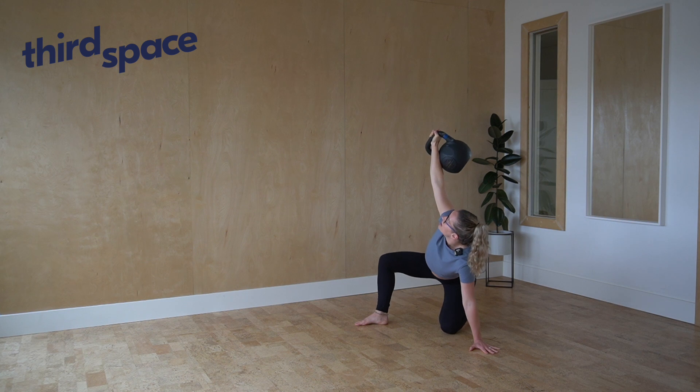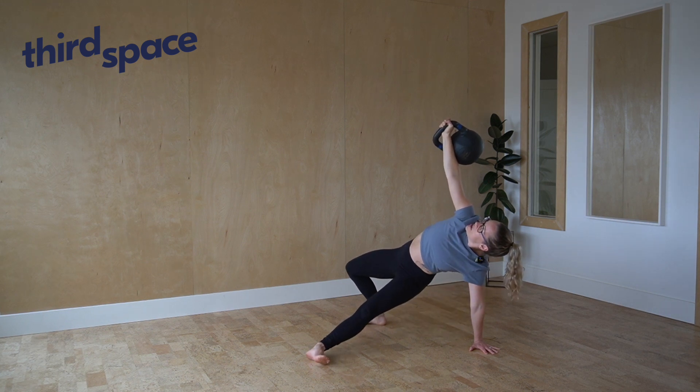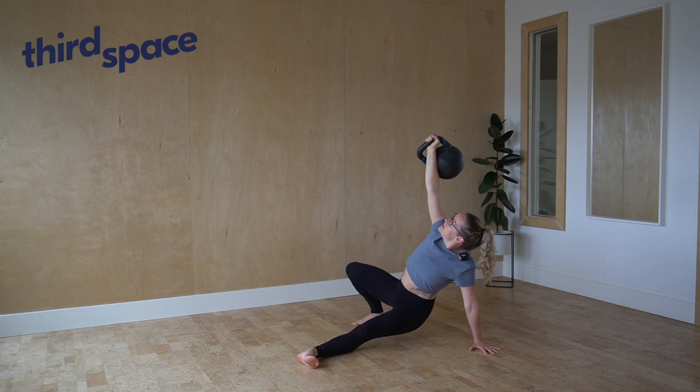Then we can make the transition through to our hip bridge and place the hips down.